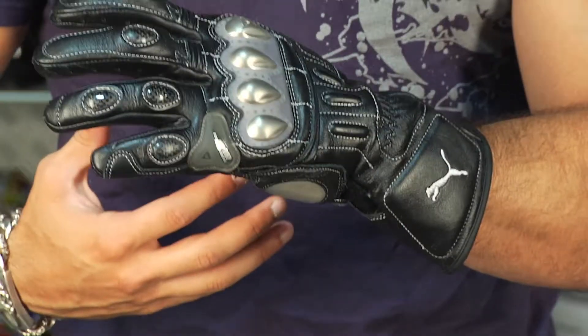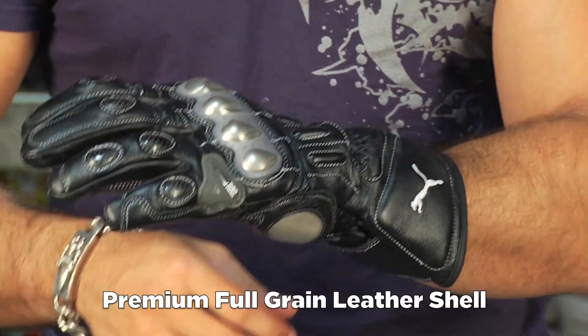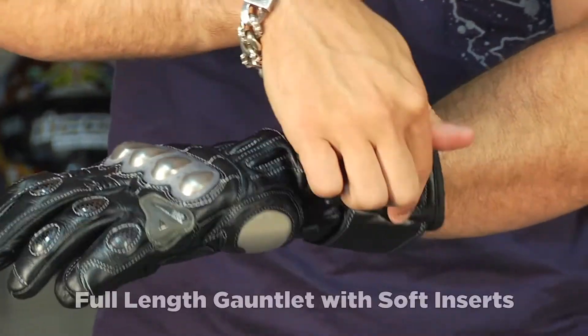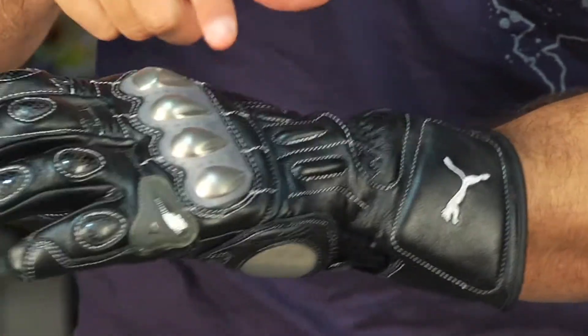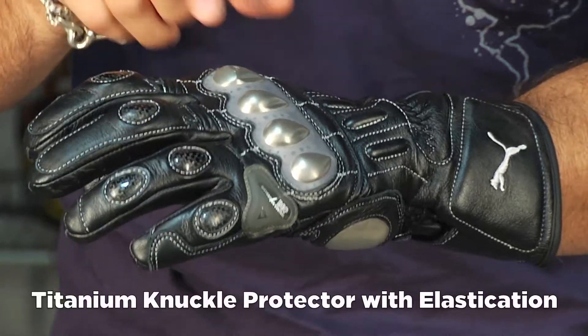Main construction on this Puma Race Glove is full grain leather — they spared no expense, using the same leathers that Dainese uses. Starting back to front, you're going to have a full length gauntlet with a Puma logo and soft inserts that wrap all the way around your ulna, the outside of your hand. Moving into the back of the hand, elasticated panels allow this co-injected titanium knuckle protection to move freely.